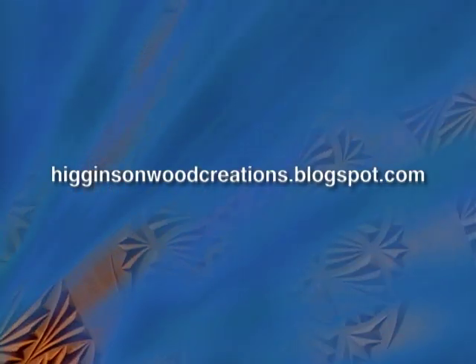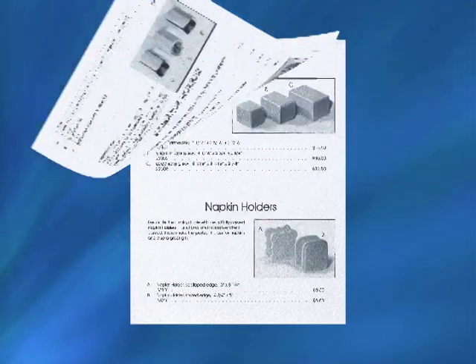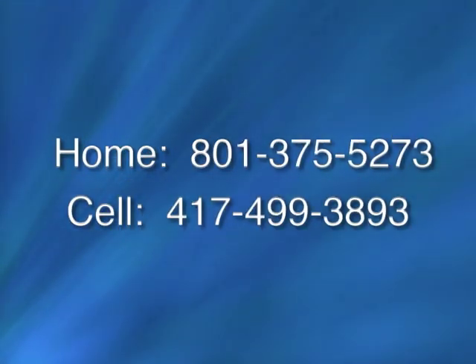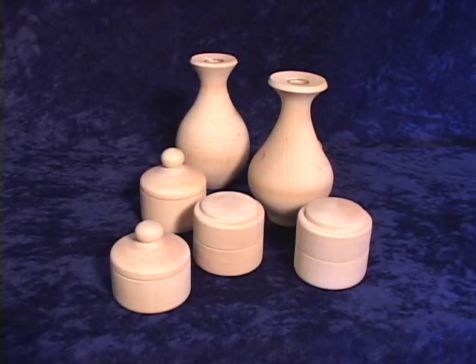If you liked this video, please visit our website at higginsonwoodcreations.blogspot.com. If you're a carver and would like a catalog of our unfinished products, send us a request at tjhigginson@juno.com and leave us your name and address. Or call any of these two numbers — don't be surprised if we answer with Higginson Piano Service. We have everything from pencil holders, to boxes, to napkin holders, and more.